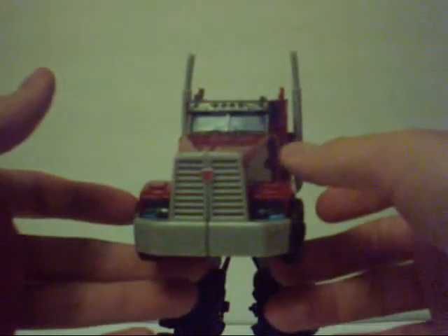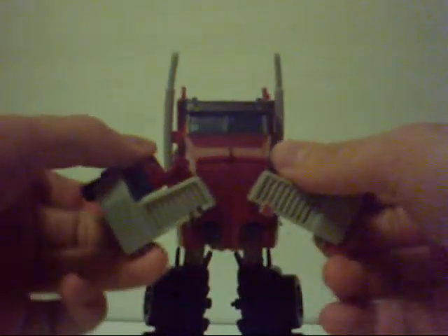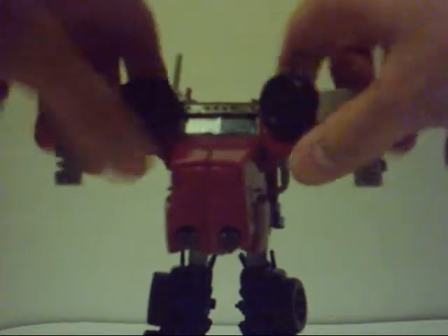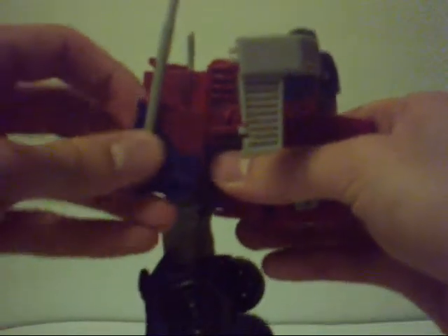Now coming to the front of the truck, we're going to split the grill and lift it up. Then come to the sides and lift these panels up, unpeg the hood, and lift this whole piece up by that hinge. Then rotate this piece all the way around until you hear it click — it's not nearly as sexy a click as the First Edition Starscream, but it's something.